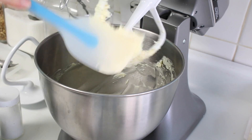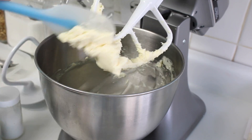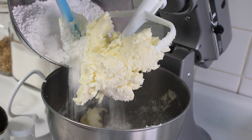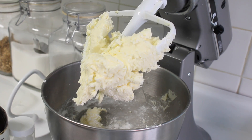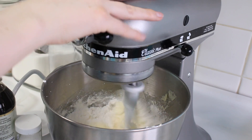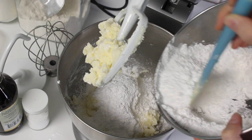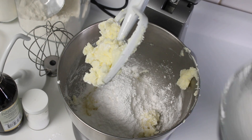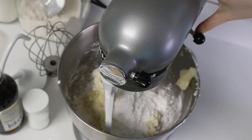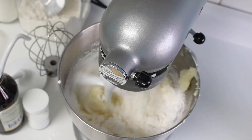After mixing for one minute on high speed, I like to scrape down the bowl and then we're going to add in the powdered sugar. I'm going to start by adding one cup at a time just to avoid that sugar cloud that can happen. This recipe calls for three and three quarters cups of powdered sugar — also called icing sugar or confectioner's sugar. Powdered sugar is what I grew up saying, so that's the term I'll be using throughout all of my videos.